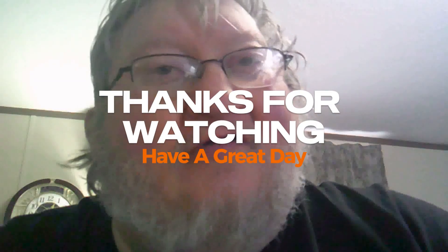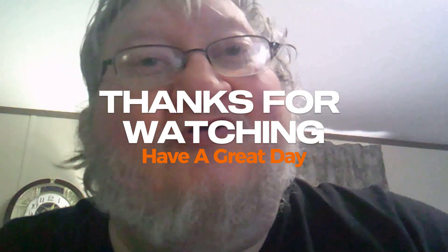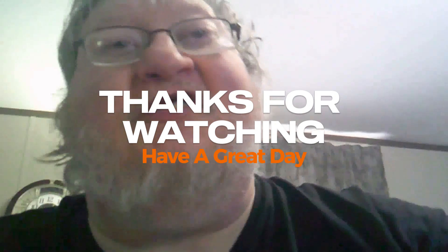Alright, thanks a lot for watching. Hope to see you on the next video — let's see what we can make out on the next video. Thank you.